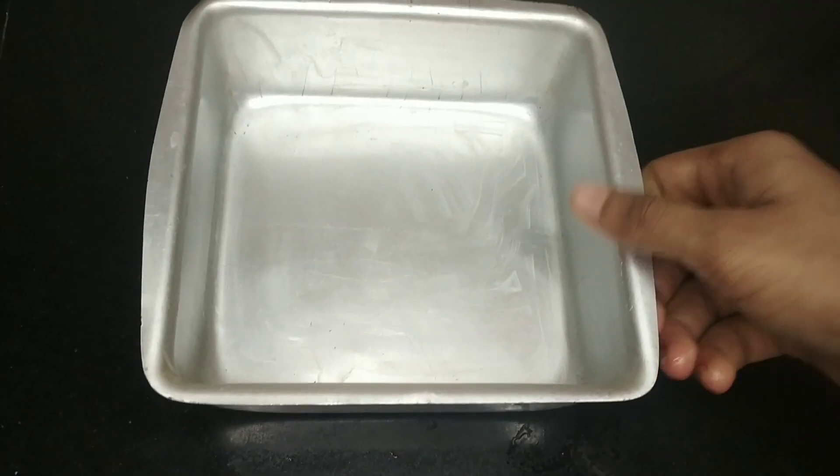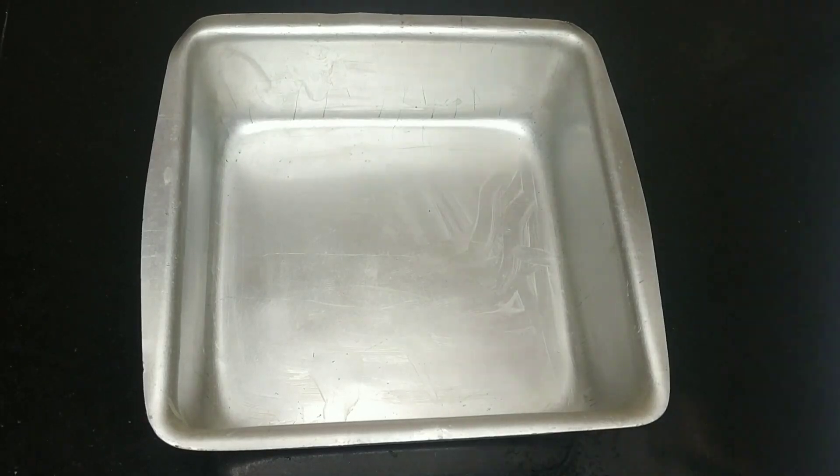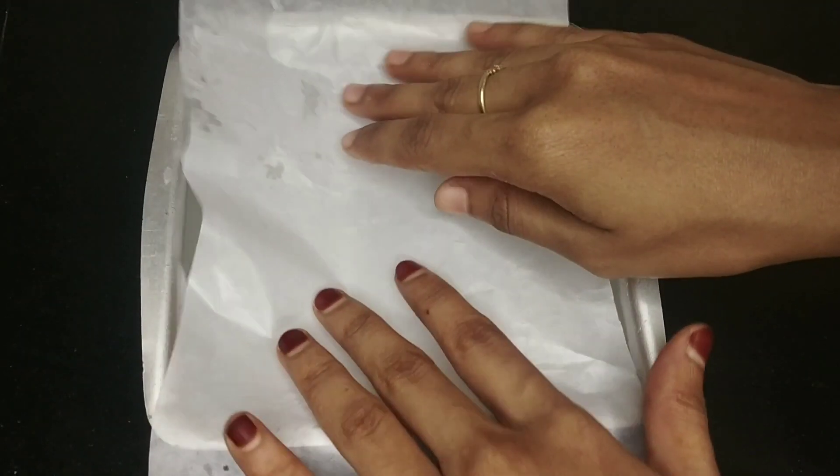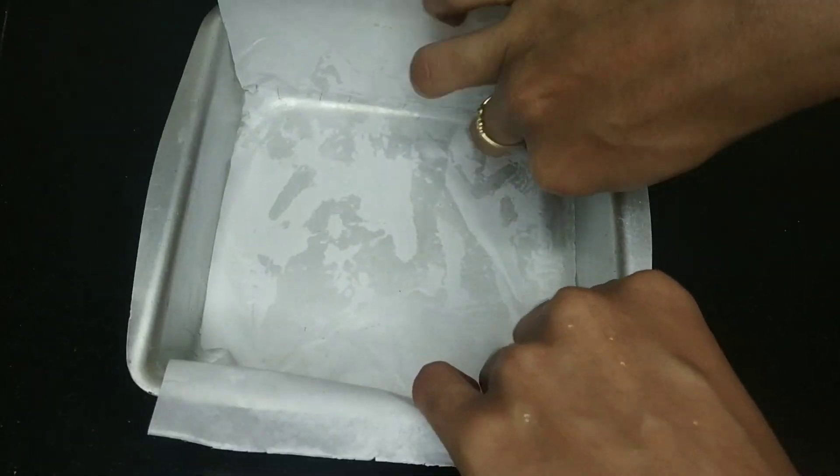I'm going to add butter and butter paper. Place it with a little bit of the batter.